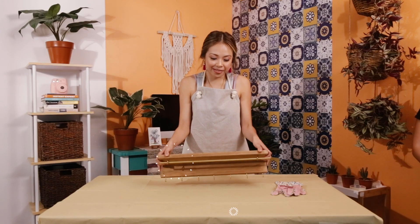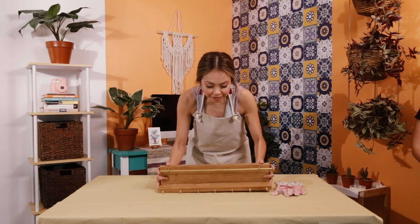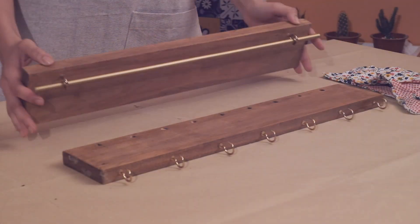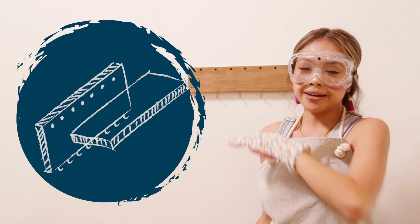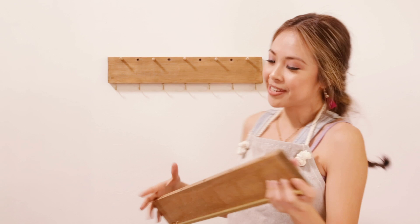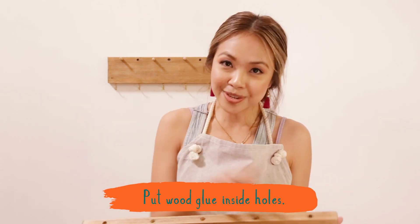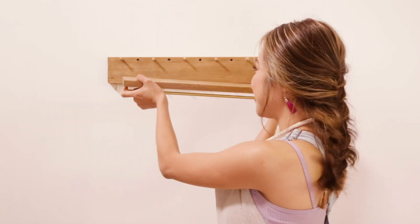This is what the final product is going to look like. Now that we've attached the hooks, it's finally time to attach it to the wall. It is now time to attach the top plank with dowels and wood glue. We've attached all the dowels, put a dab of wood glue into the holes, and we're finally going to put this all together.